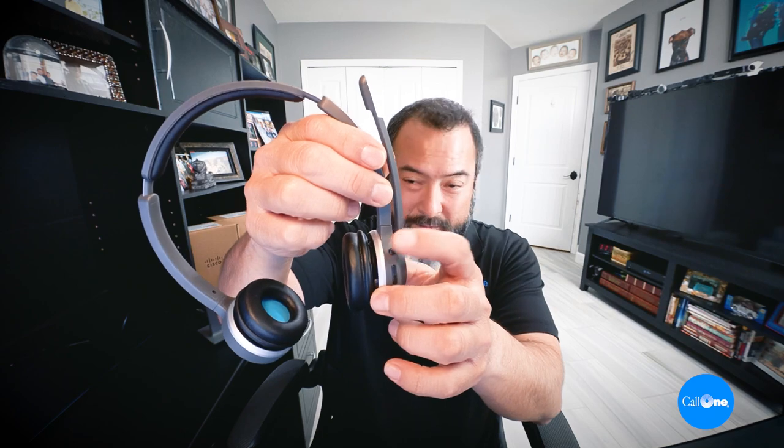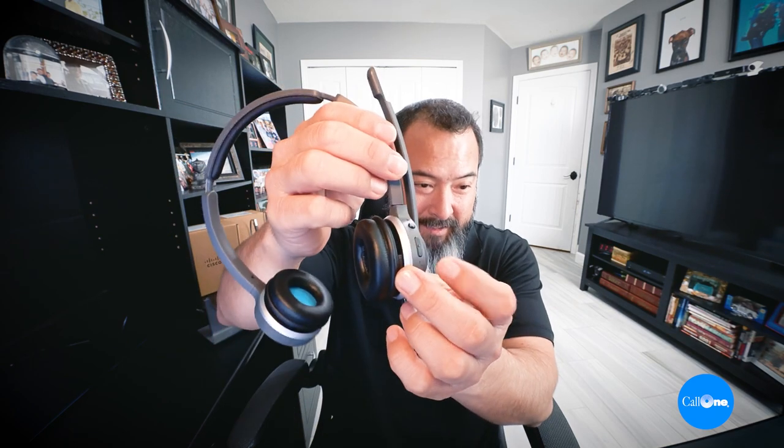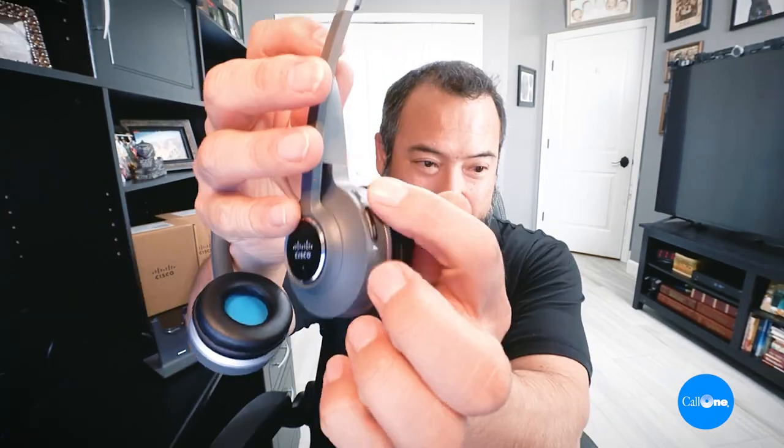You have your mic mute button, your answer and call button, and volume up and down. The standard base comes with the USB-A cable for USB connectivity. USB-C cables can be purchased separately for use with USB-C compatible devices.